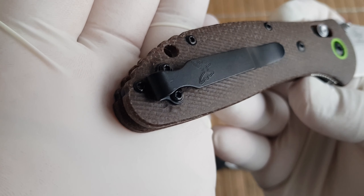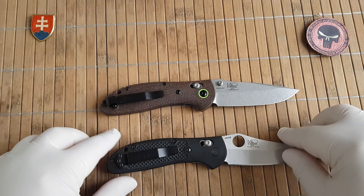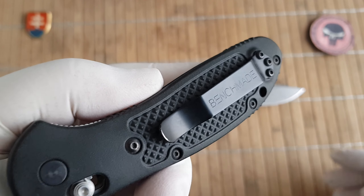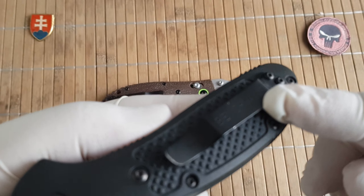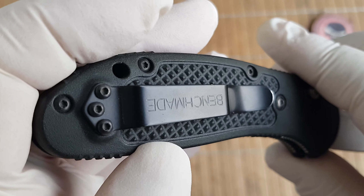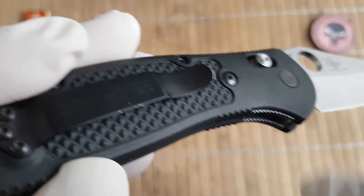There is only a Benchmade logo on the clip. The real one has a standard Benchmade black — probably some kind of Teflon black paint — because you can see it will rub off.